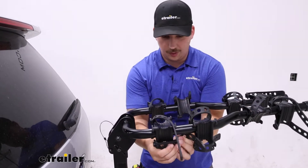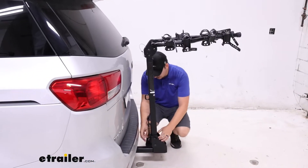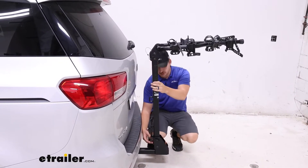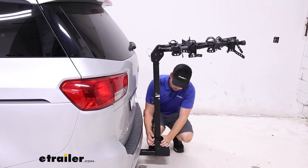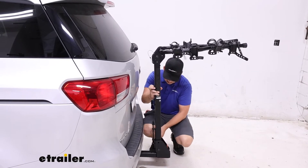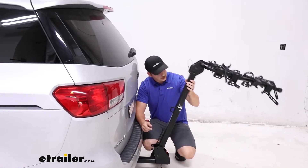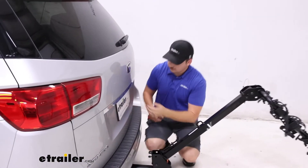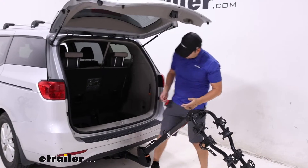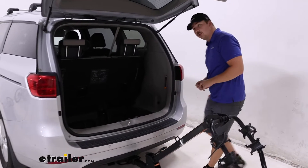From here let's go ahead and tilt it away to get hatch access. To do that we'll come down to the bottom — we've got a hand knob on the back that I'll loosen, which basically just limits the movement of this upright portion of the bike rack. Pull out this clip and pin — the pin is a little bit tricky to get out — and then we can lift up on this pull tab right here to tilt it away. From here we can open up the back hatch with plenty of room, so before or after a ride we can sit back here and change our shoes or get some water or a cooler out of the back.